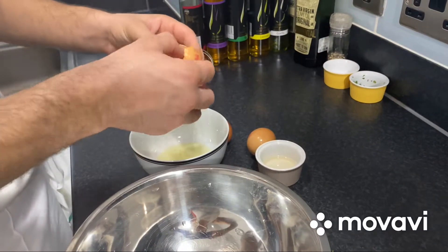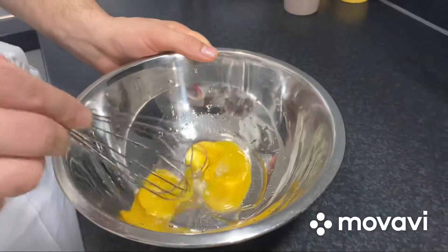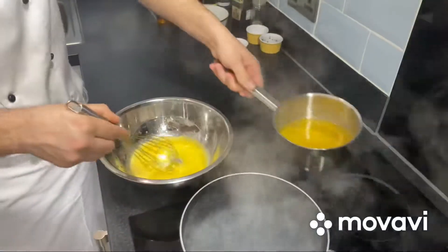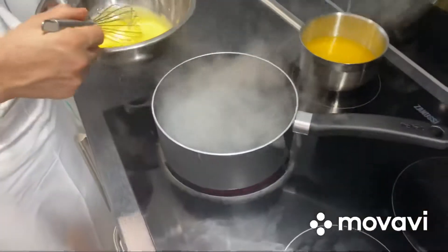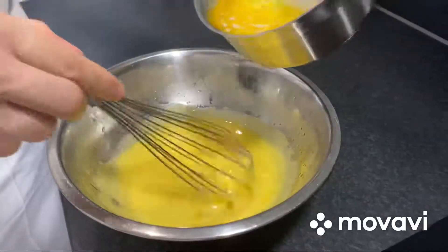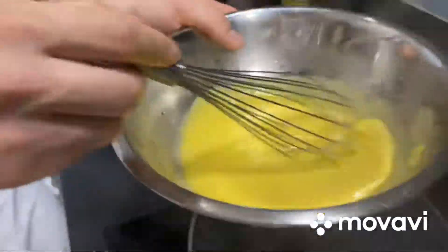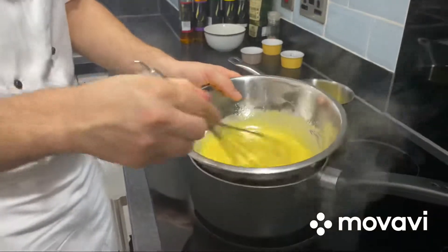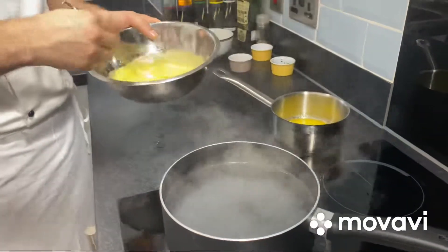We need an egg yolk. And slowly we'll start to add the butter. It's very important to have one pot with water, but we need to cook the egg and the butter. You keep it in the water, you take it out, because you don't want to overcook the egg and the butter.